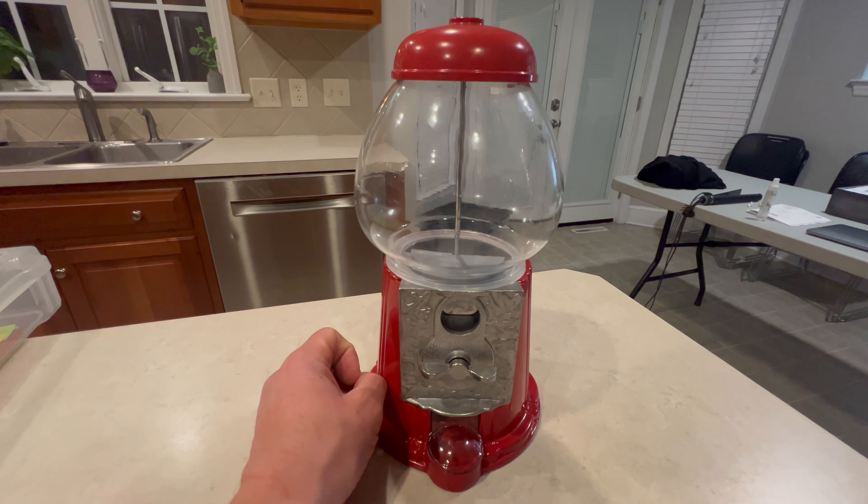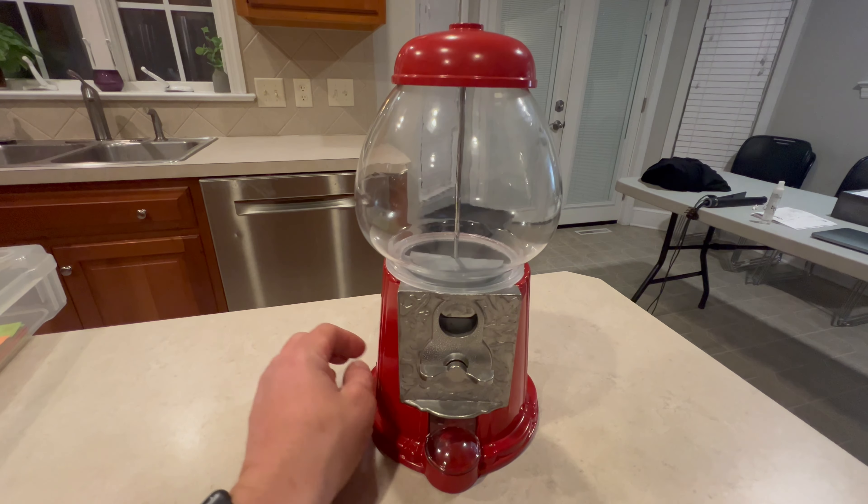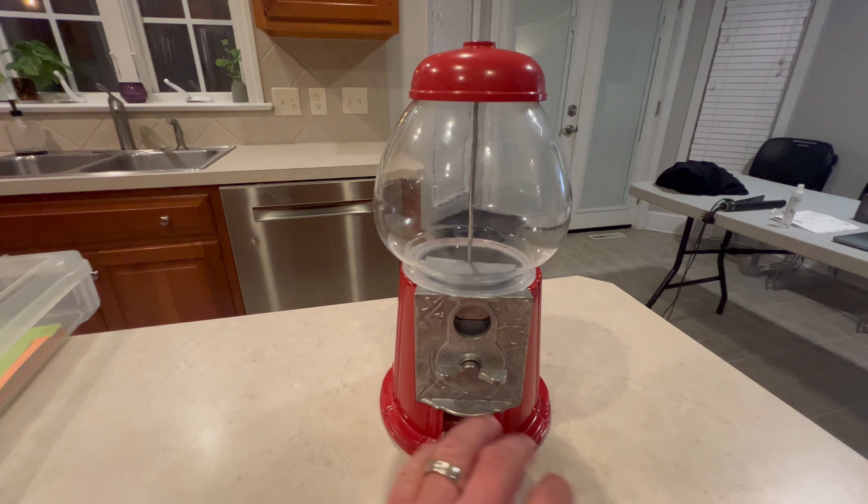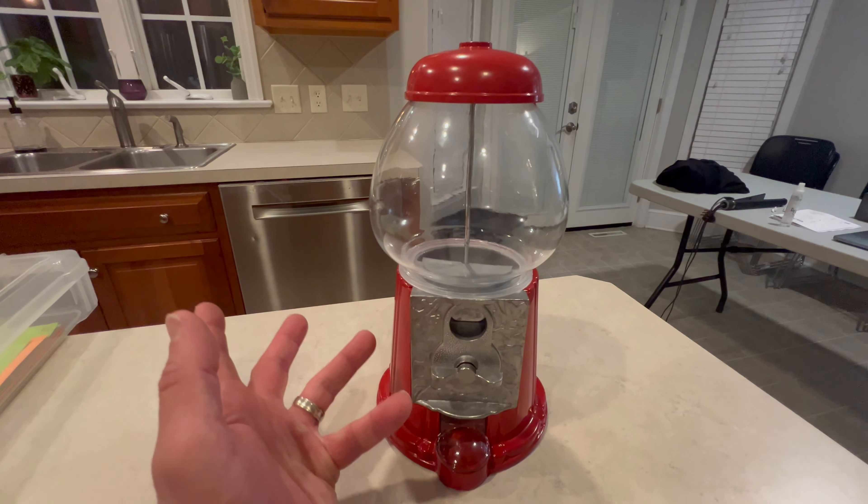Now we liked this one for a couple reasons. One, it's glass and metal. So this thing, taken care of, will last forever — it really will.